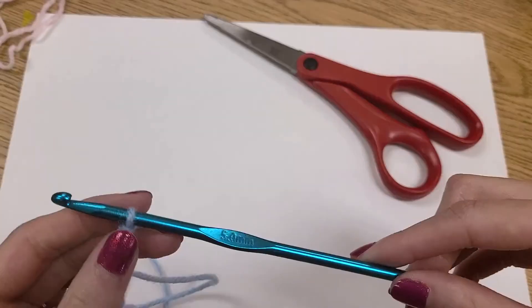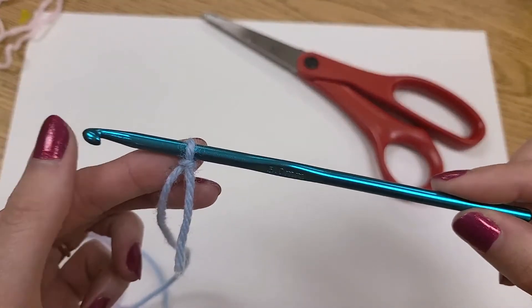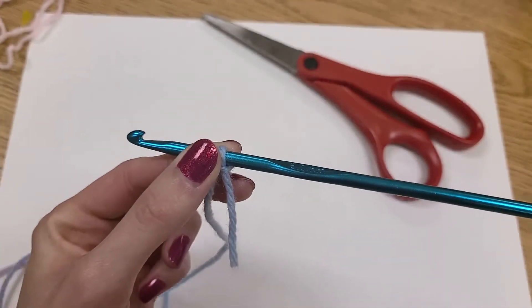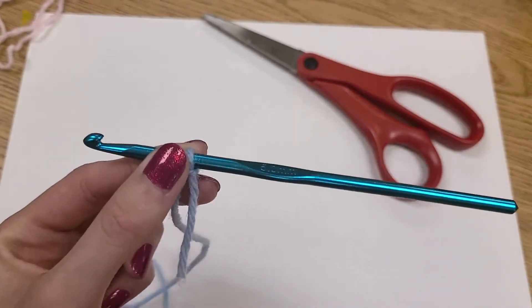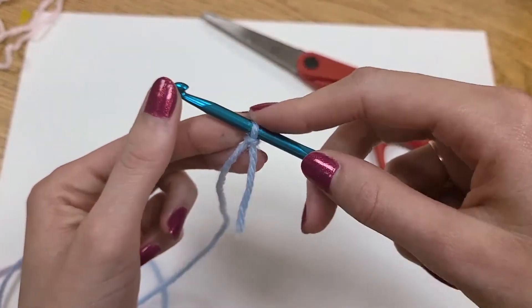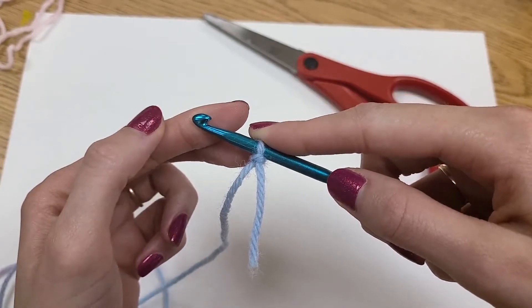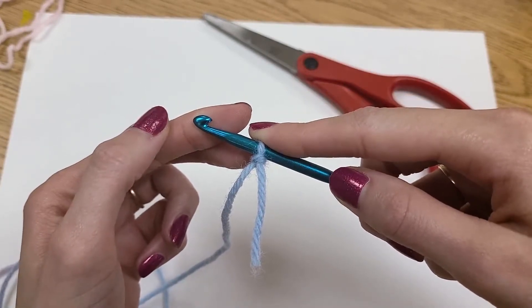This relies on you already knowing how to tie a slip knot, so I do have a video that shows you how to do that. Now if you're just trying to practice and you need to just tie a regular knot to get a loop over your hook, that is okay. That is just fine. So let's talk about a couple ways to hold your hook and your yarn.